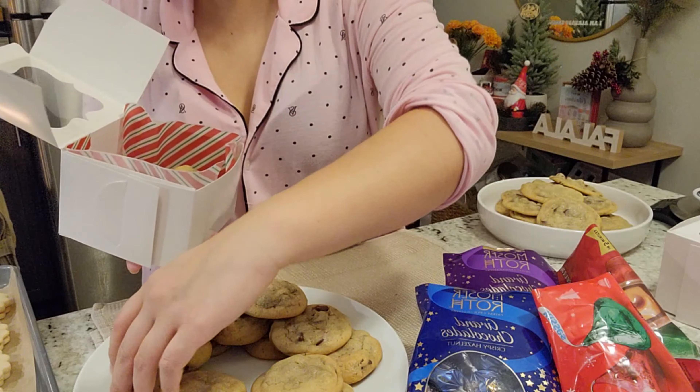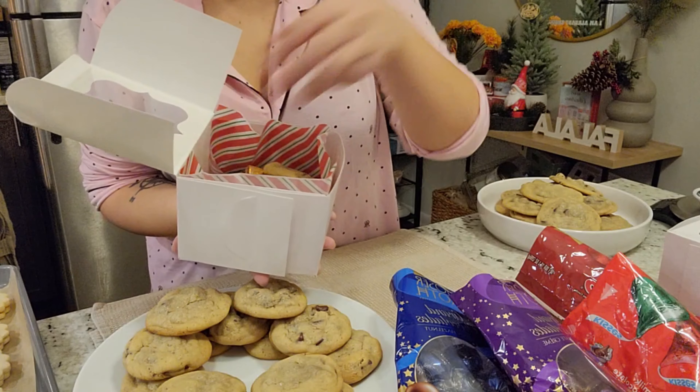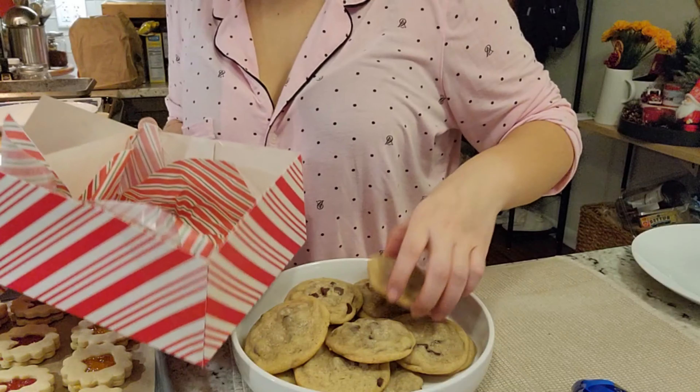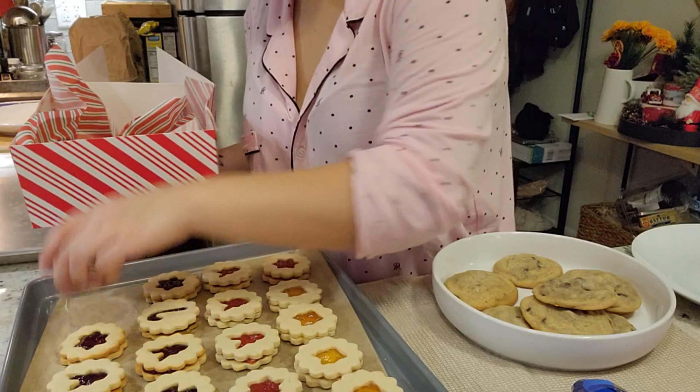But at the end of the day, despite all the hard work, I'm glad how these cookies turned out. The cookie boxes are so cute and pretty, and I'm glad that everyone really appreciated that they're homemade, made with love.